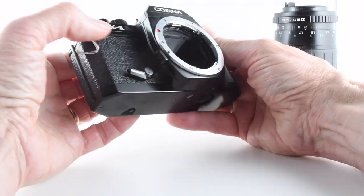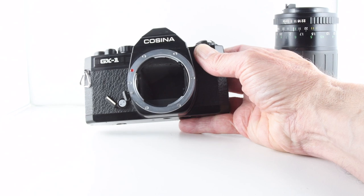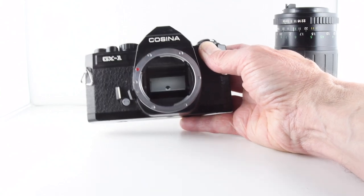I have a self-timer, and when it goes through the cycle it lifts the mirror up and then the mirror will come down at the end of the cycle. There we go.